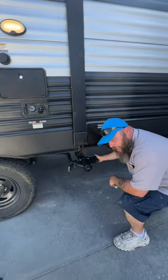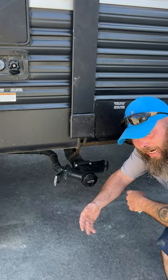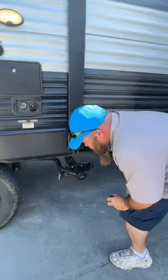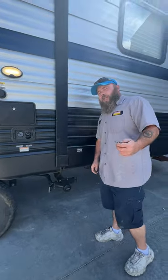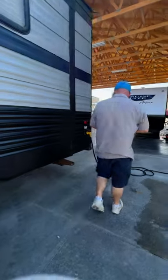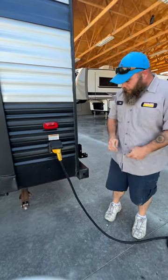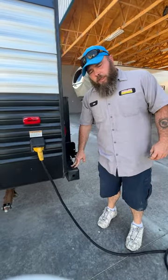Once you've done your black tank flush, close that off and then pull to drain the gray tank. The monitor panel inside will let you know when your tanks are empty. This is where your 30-amp power cord hooks up — it does come with this coach.